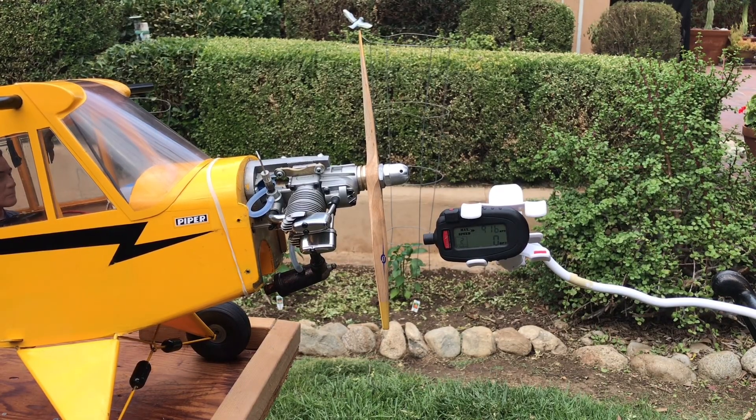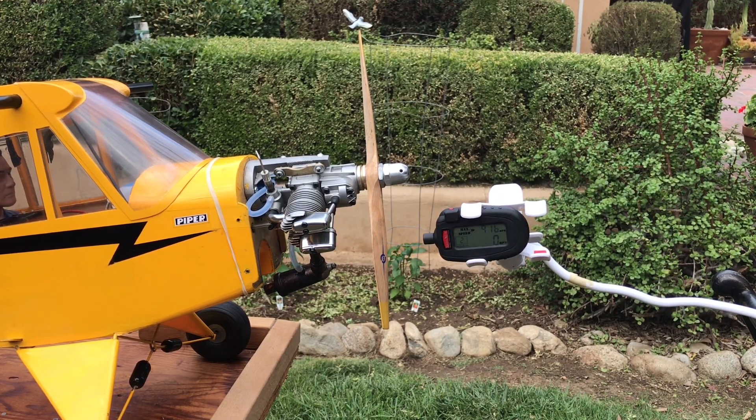So what we just saw was that the maximum speed was about 9,100 RPMs — that seemed to be the high end. When I leaned it a little bit more, it would drop off again back toward 8,000, which was too lean. So I opened it up to richen it up a little bit and brought it down to around 8,700 to 8,800 somewhere in there.